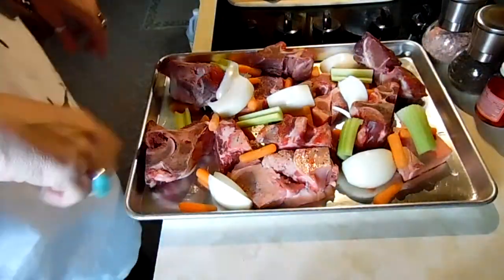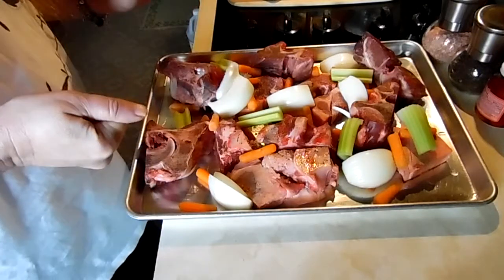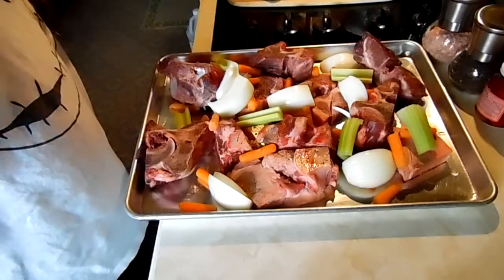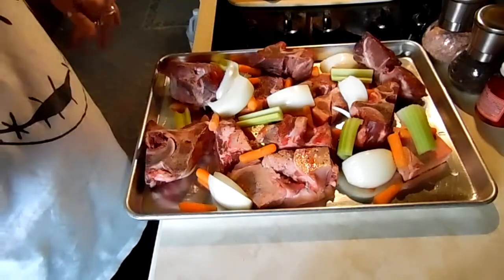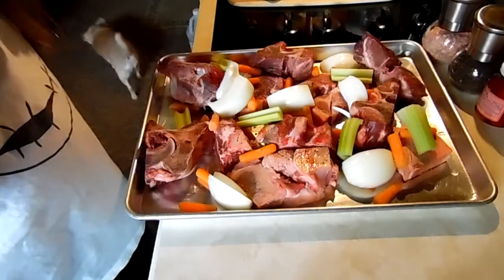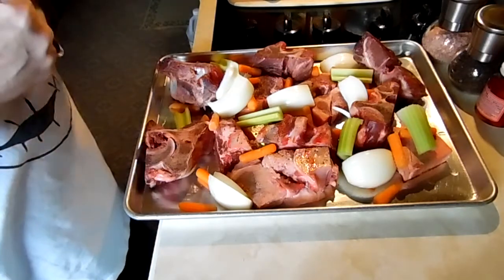Good morning everybody, it's about eight o'clock in the morning and I'm barely functioning on the coffee yet. I'm gonna get started — we're gonna do some beef broth today. I've got a lot of kitchen projects today: I'm gonna do some dehydrating, some beef bone stock, I'm gonna can some pineapple. I got a lot of good deals yesterday at a store called Cash Saver, so I'm gonna be knocking out some videos today.